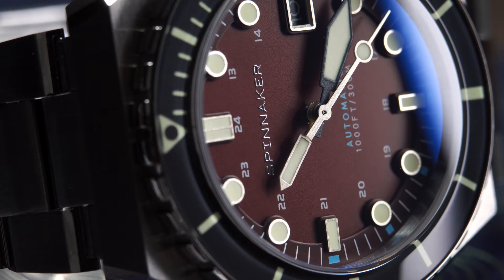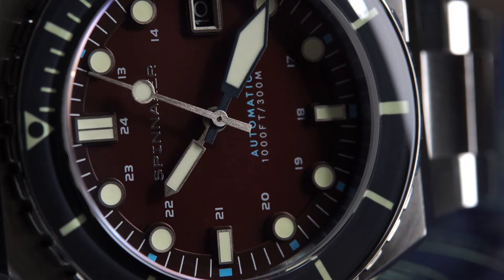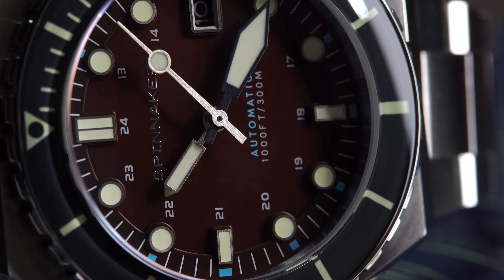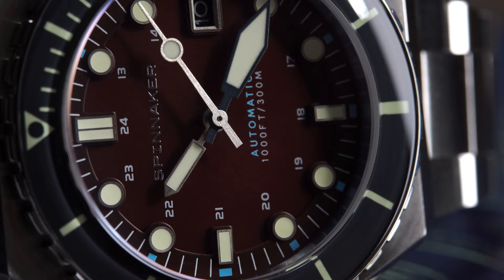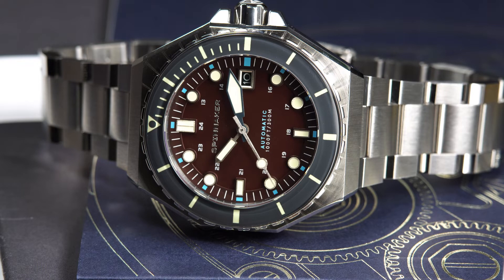Protecting the dial, we find an anti-reflective sapphire crystal. The dial is super cool as it has lots of layers to it, and the more you stare at it the more you get lost in the details. I love how the indices have been applied to a ring rather than directly to the dial, which adds to the complexity and depth. They also included printed Arabic 24-hour numbers around the dial and a date window at the 3 o'clock.